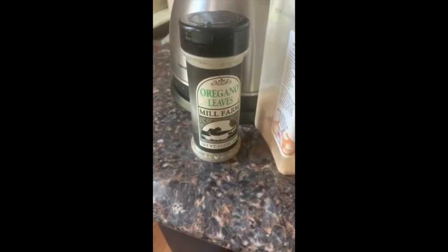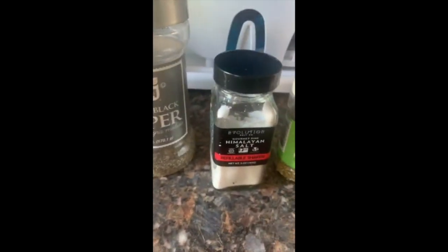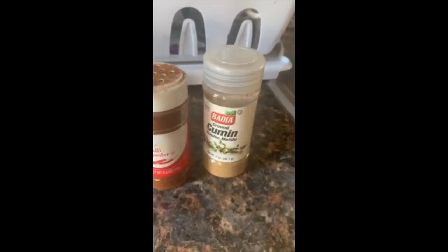Then you want to add one can of corn. Here are the seasonings I used: oregano, garlic, black pepper, sea salt, basil, definitely chili powder, and definitely cumin — those are important ingredients. I don't really measure my seasoning, so you kind of have to season it to taste to see what you like.